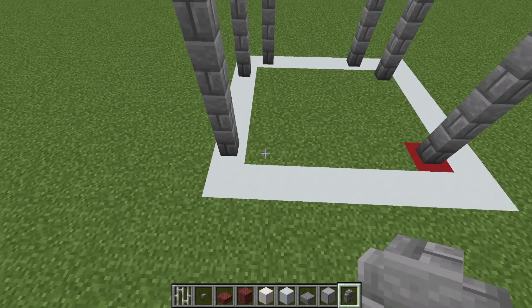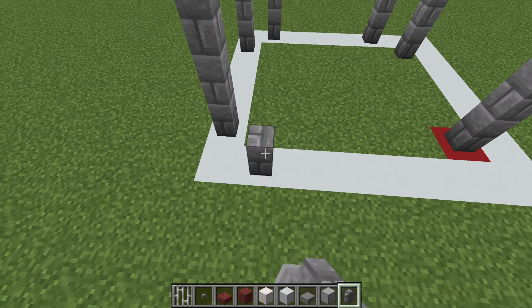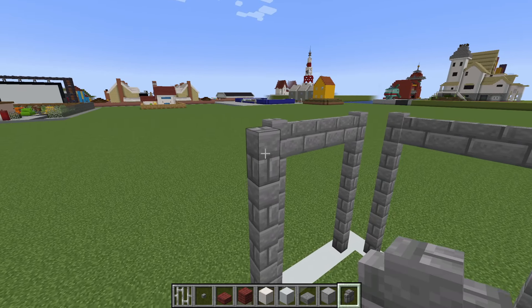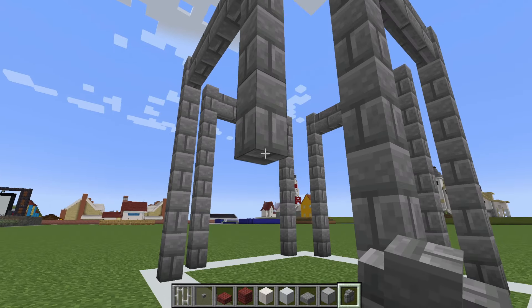And then one more time, we want to place a row of 6 stone brick walls extending up from this block. Extend to the right by 4 — 1, 2, 3, 4 — and then all the way down to the ground.